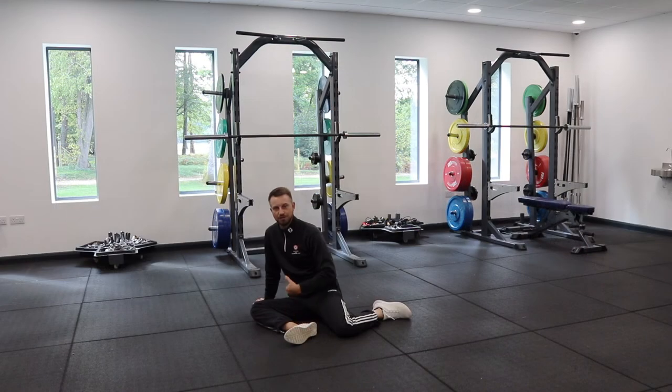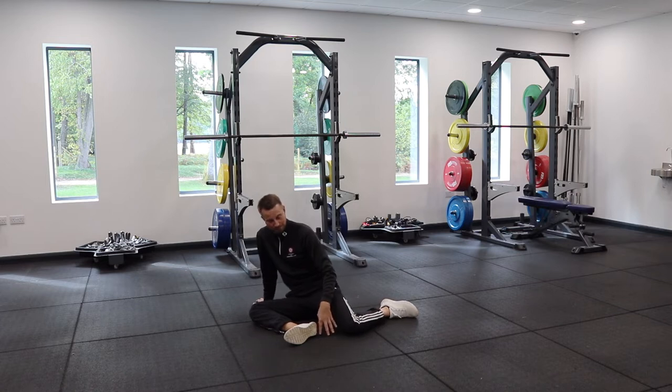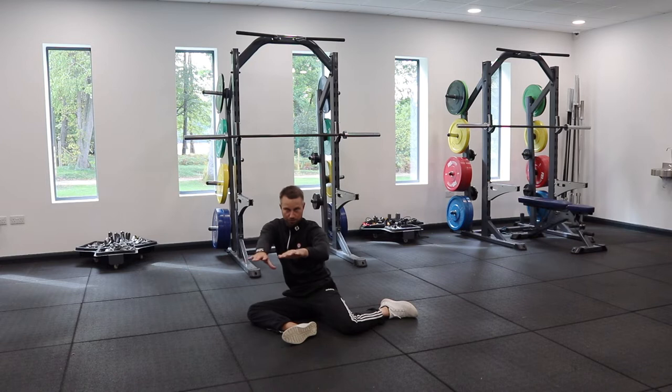I'm going to start off with the hip 90-90. We're going to be on the floor, front leg at 90 degrees, back leg at 90 degrees. Try and create a little bit of a gap between the back knee and the front heel. We're going to then almost pull our arms out in front so we're supporting our upper body.